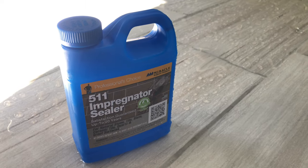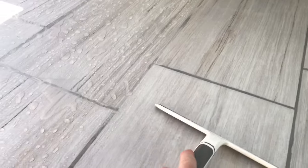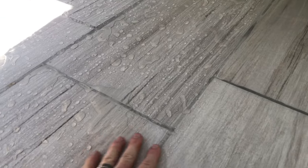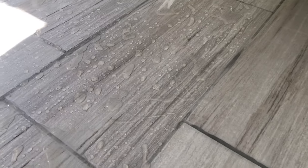I didn't find any videos on this 5.11 impregnator except from the manufacturer and some other fakers, so I wanted to try it myself and see if it really works. Here are the results. You can see how it's all beading up on the left — those tiles on the right are also wet. The left is where I put the impregnator on, and it's just like Thompson's Water Seal for a deck; it makes the water bead.